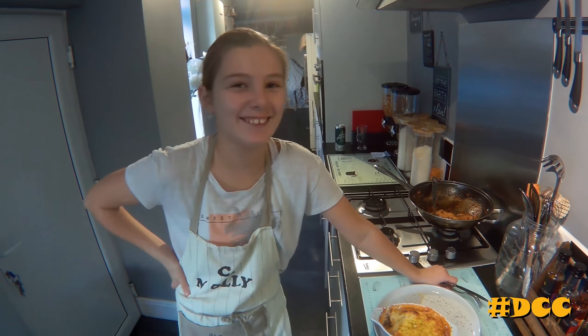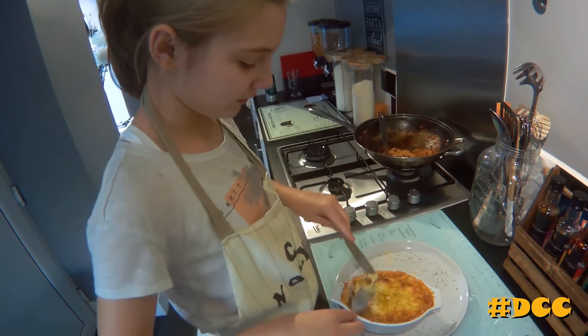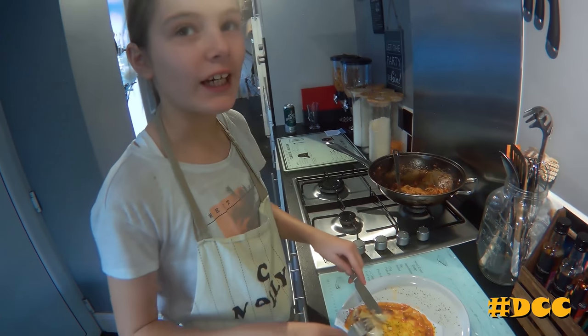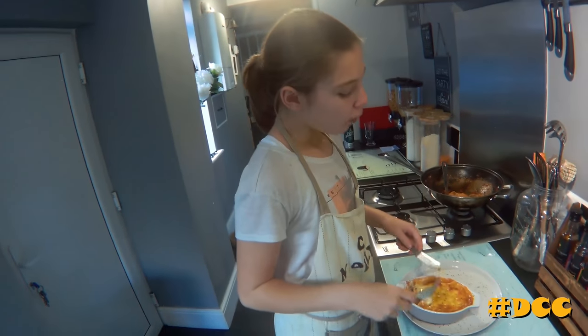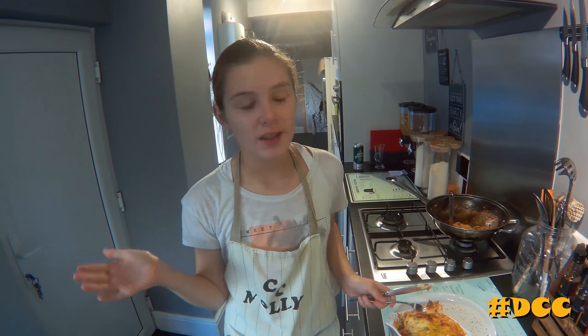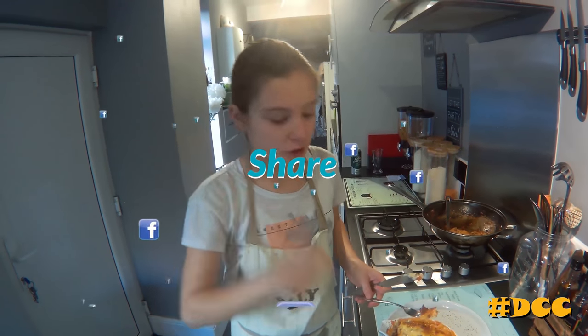I'm sorry, I don't know what happened to me. Really, really nice. I would recommend it for all people. Bye! Don't forget to subscribe and take photos of any recipes you've tried and send them to us. Hashtag DCC — we're on Facebook and YouTube. Bye!